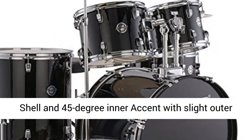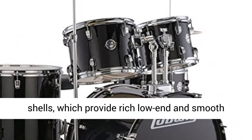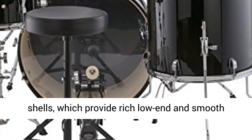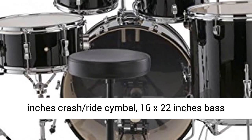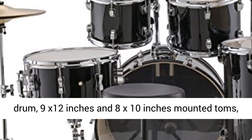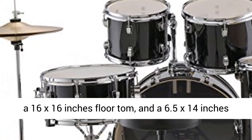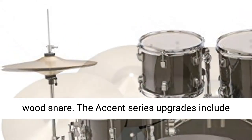The Accent Drive features 9-ply, 8mm wood shells, which provide rich low-end and smooth mids. The drum set features 13-inch hi-hats, 16-inch crash-ride cymbal, 16x22-inch bass drum, 9x12-inch and 8x10-inch mounted toms, a 16x16-inch floor tom, and a 6.5x14-inch wood snare.